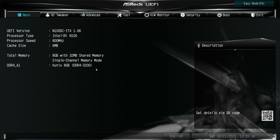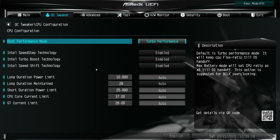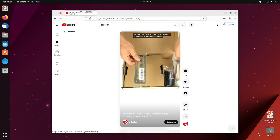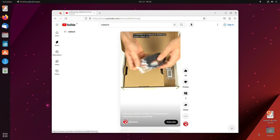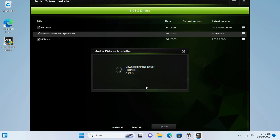One cool thing about this board is you'll get proper BIOS support with updates, and the visual BIOS is nice and easy to use. I did try Ubuntu before installing Windows, and it worked fine straight off the USB. For Windows, ASRock also has an auto driver installer app, which makes getting up and running really easy — as long as you have internet access. This, along with the BIOS support, is something that's really lacking in the mini PC space from other vendors, and is much appreciated.